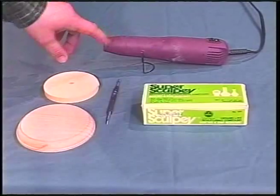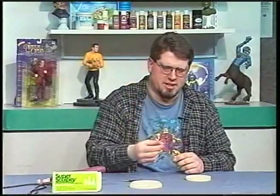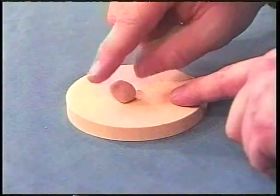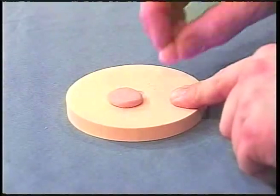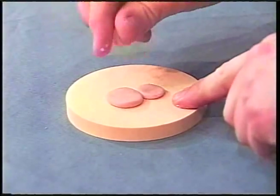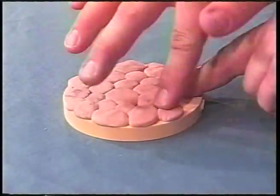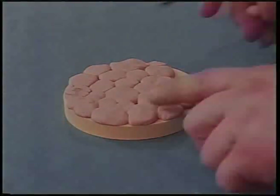Now that we've gone through the materials, the first thing you need to do is take your Sculpey and put it in little balls — make a bunch of these in different sizes. Take them onto your base and just press them down with your finger. How big you get them is your choice, but you have to make sure they join together, because when we blend this with our tool we need to make a mortar line in there. Keep pressing these in until we get the base full.